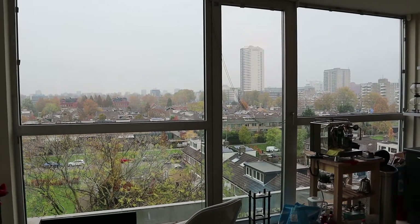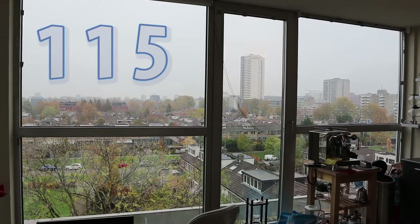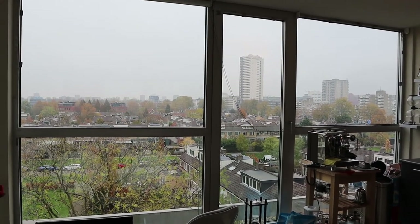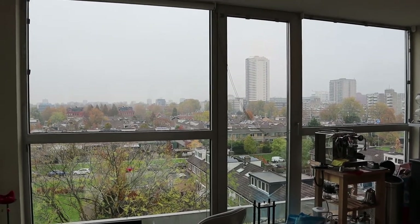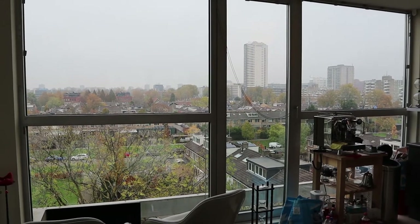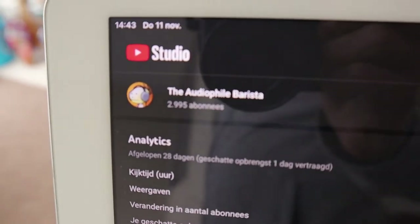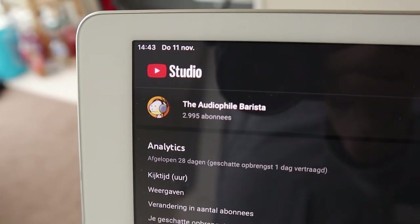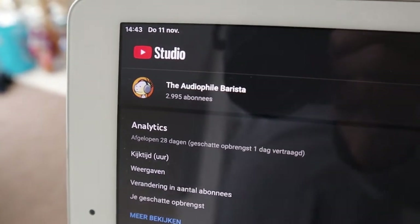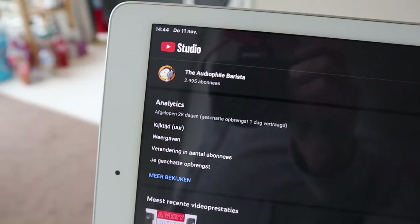Welcome, wonderful viewers. I am the Audioval Barista. This is vlog 115, and in these vlogs I talk about audio, coffee, and other things that keep me busy. Over there you can see 2995 subscribers — if you're watching and not subscribed, help me out. Let's get over 3000 subscribers, and it's free.